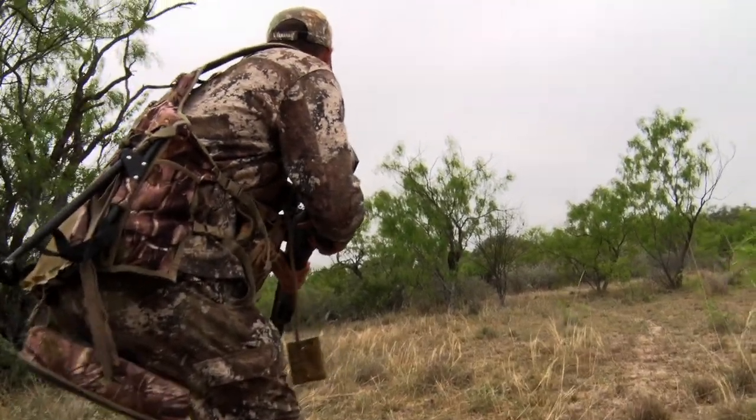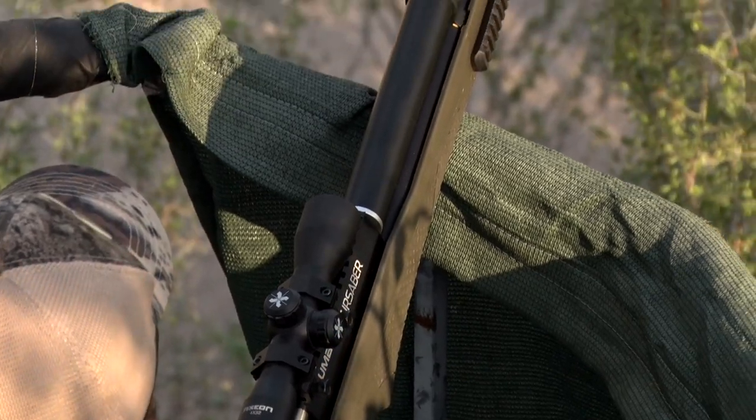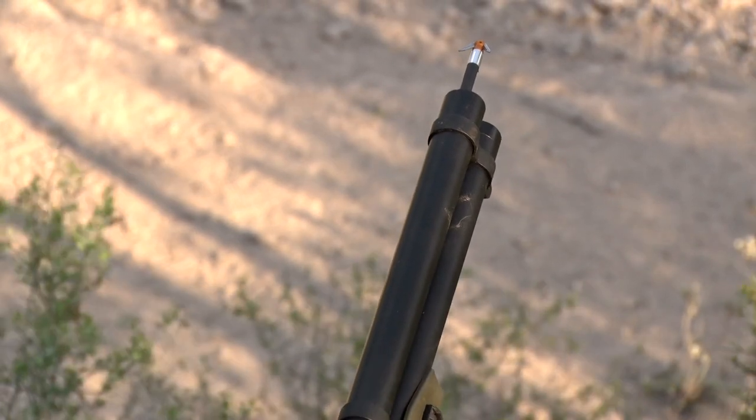As you know, we and many other hunters love hunting big game by any legal means. One new way that we found is hunting game with an air bow. Let's join Michael as he introduces us to some air guns from Umarex.